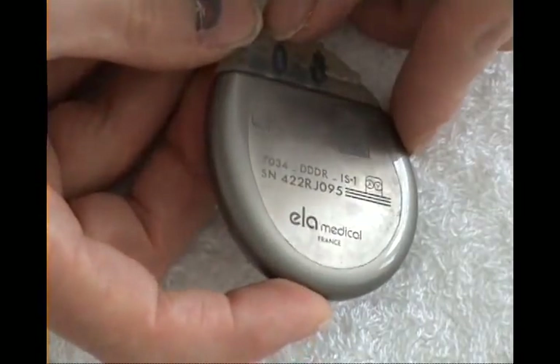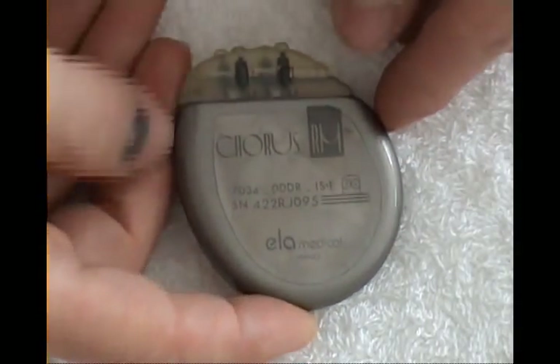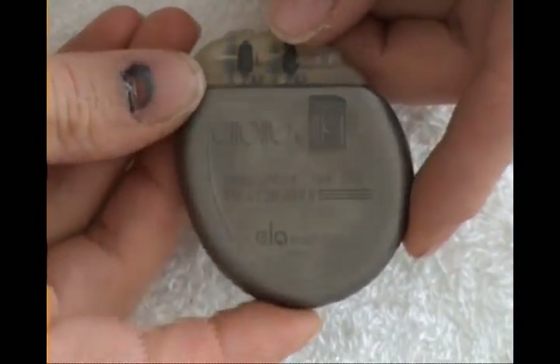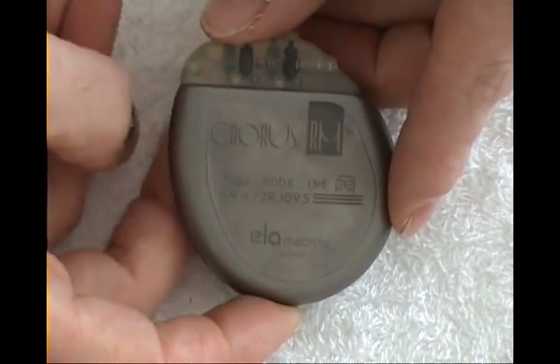This one was made in France, from Ela Medical — Chorus RM model. You can see it is a dual-electrode device. These are all pacemakers — they are not defibrillators.